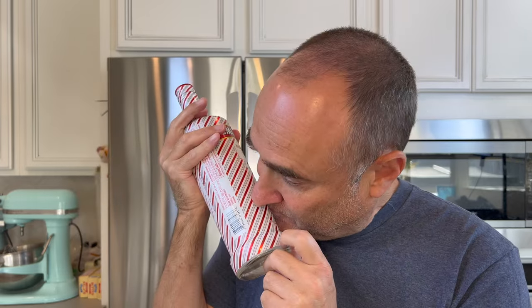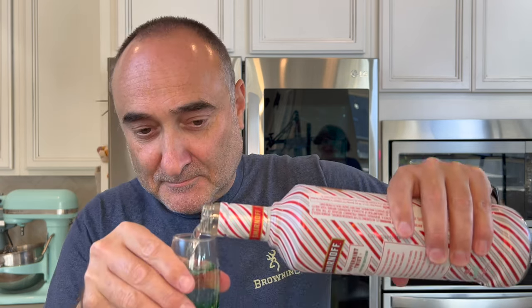Before we get started, check out this Smirnoff peppermint drink. If you've never seen this before, you need to look for it. It's got a little scratch and sniff — it takes you back to the 80s. You can actually smell the contents on the outside of the bottle. It is awesome. Cheers to a good Christmas.